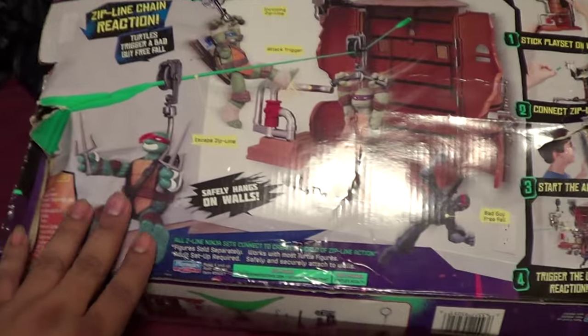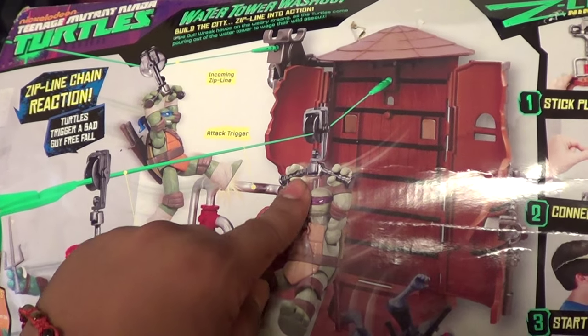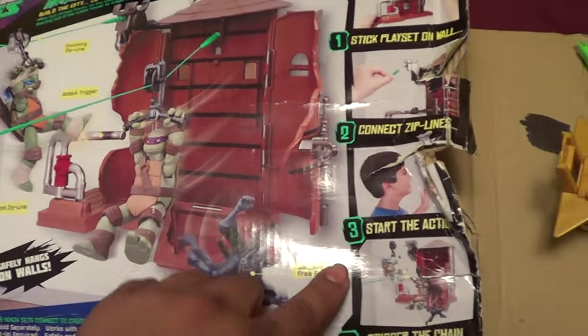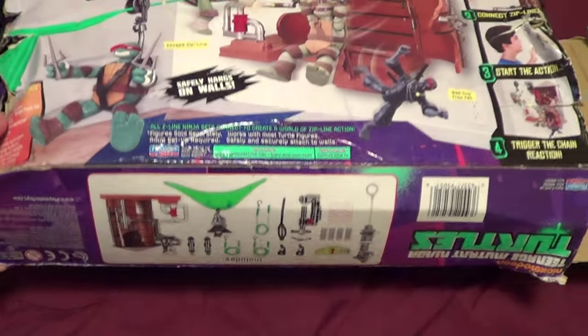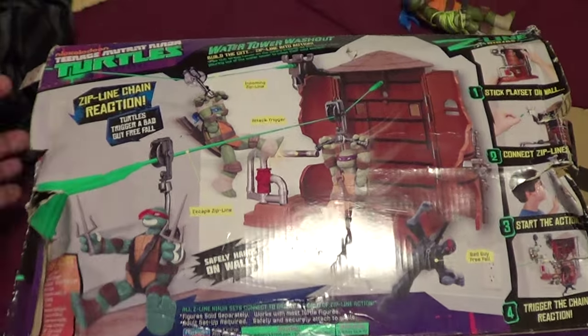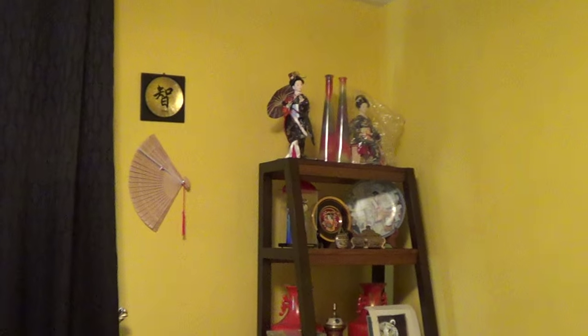So we'll test it out — here's what it looks like in the box. I think I still have this one. A sticky tap came out, but the problem is where do I put it, you know? You're in your parents' house, you don't want to make a big mess.